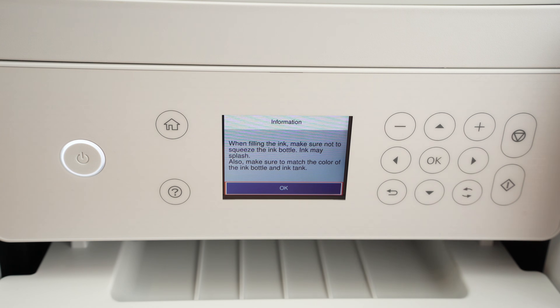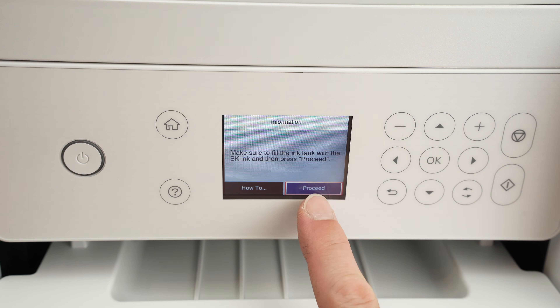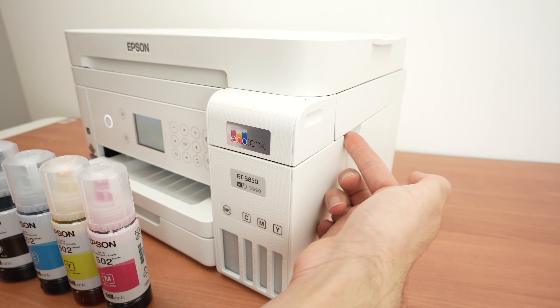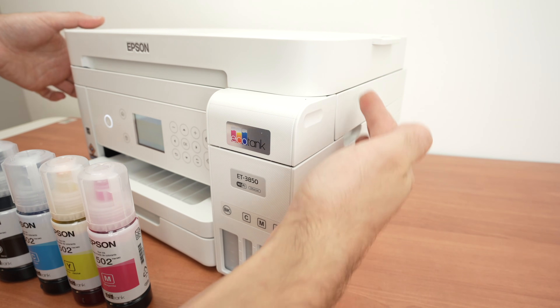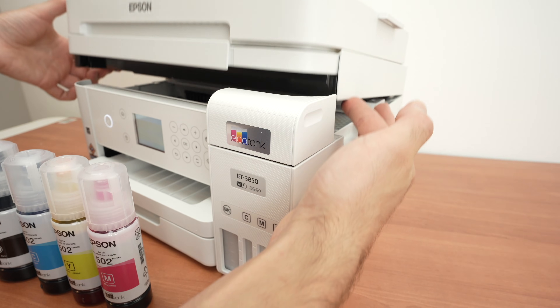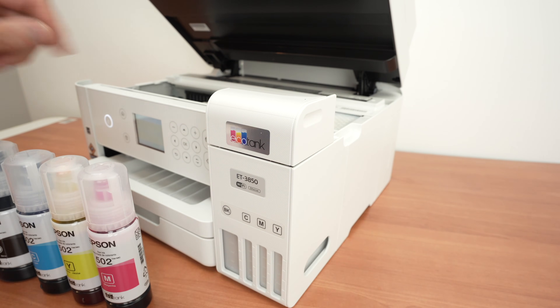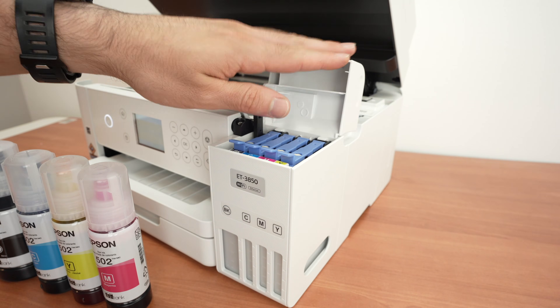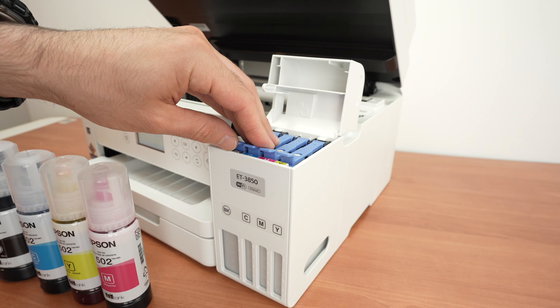It's time to fill up the ink tanks. Press OK, and before selecting Proceed we'll fill them up. On each side of the printer you're going to find a gap. All we have to do is lift the top panel completely and it will stay in place. Then open the small protector cap covering the ink bottles.